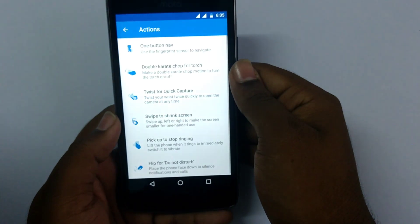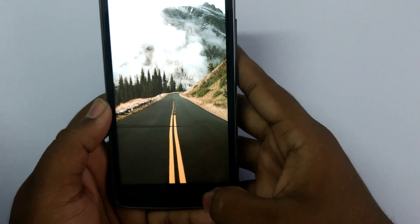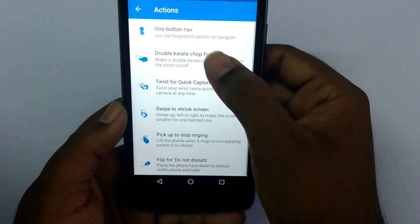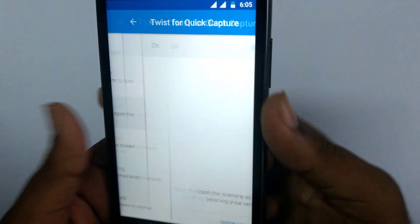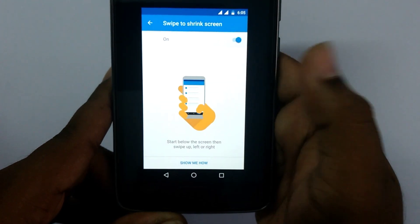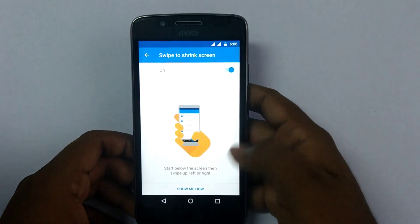Now we have the interesting part of the phone — the Moto app. This Moto app has Moto Actions available. The main thing included is the one-button navigation: swipe right for the multitasking tray, swipe left for back, and press to go home. We also have the karate chop gesture to turn on the flashlight — do a karate chop and the flashlight turns on, and again to turn it off. Next is the quick twist to open the camera — twist the phone two times to open the camera. We also have the shrink screen feature for one-handed operation, which minimizes the screen.